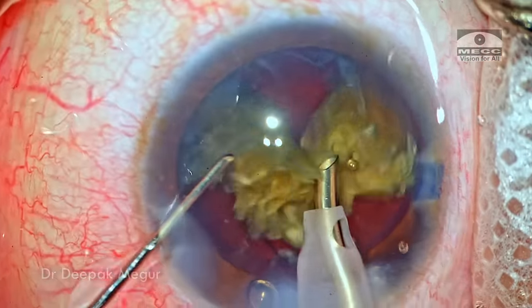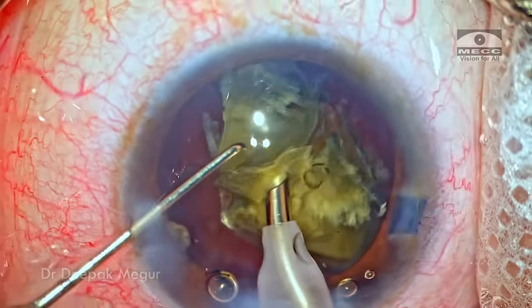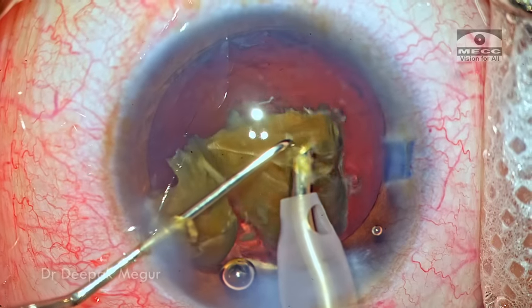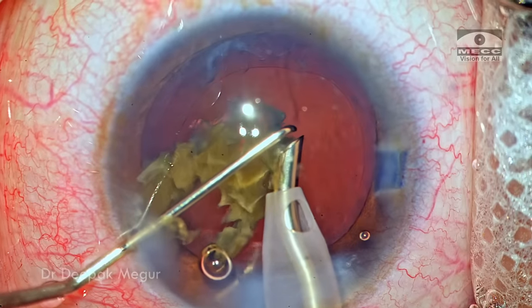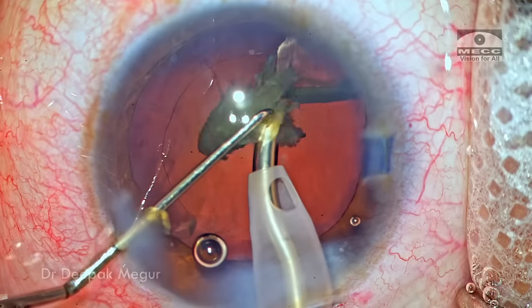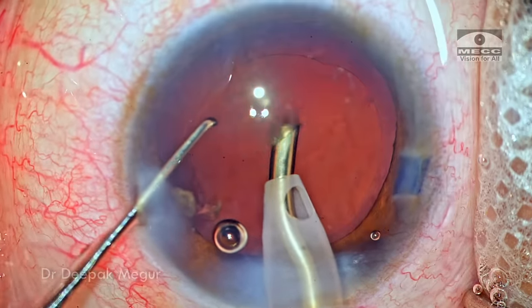If you are able to control the amount of energy delivered in a controlled manner using the foot pedal, we can minimize the turbulence and chatter which can occur in these cases. If the plane of emulsification is right and you can control lens chatter and turbulence, the endothelial damage will be very minimal, and we'll have clear corneas on the first post-op day.